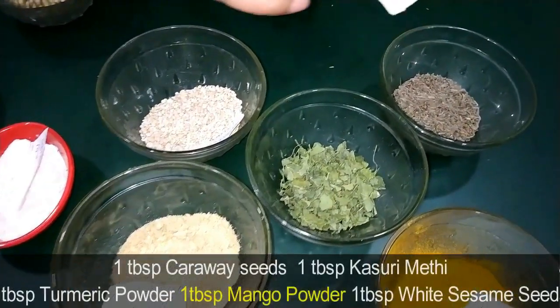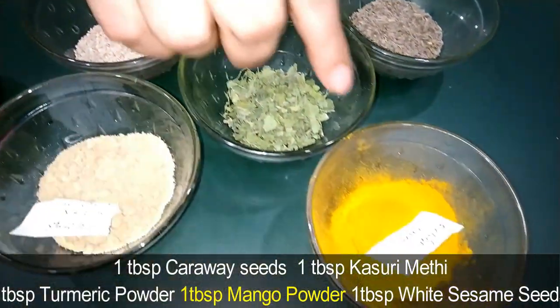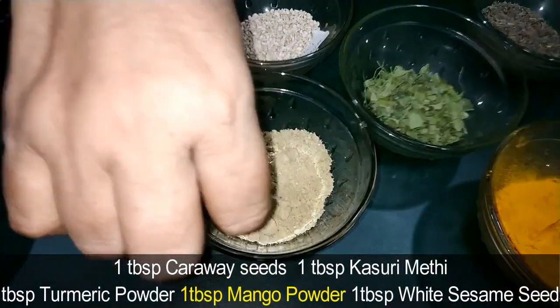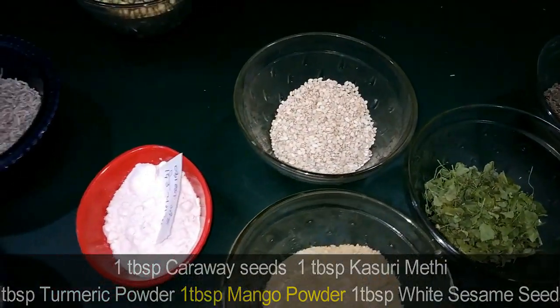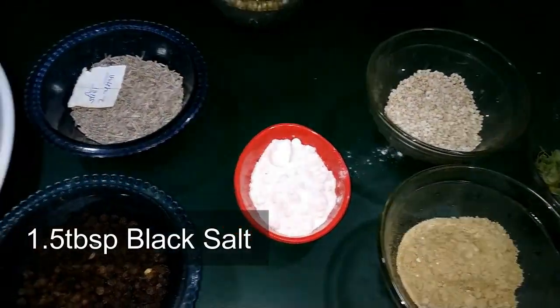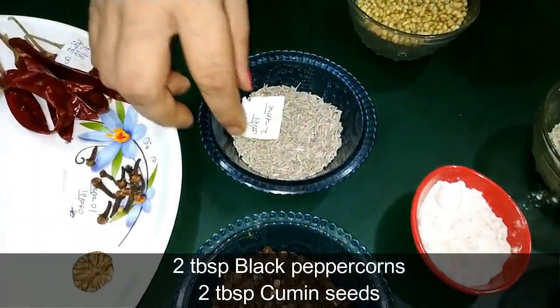1 tablespoon Kasuri Methi. We will add 1 clove, 2 cloves — listing out the clove measurements for the masala recipe.